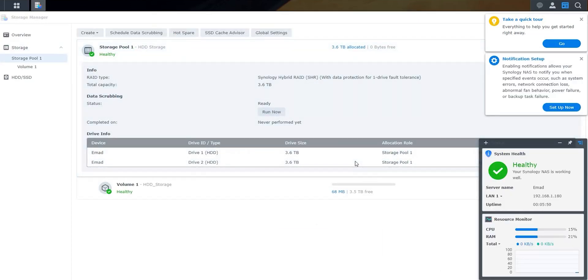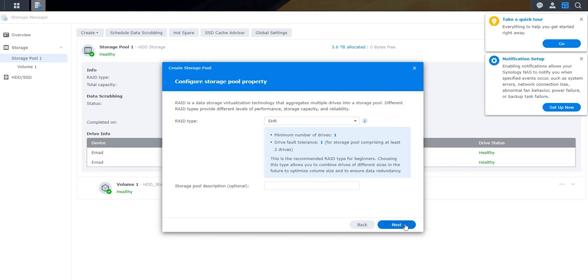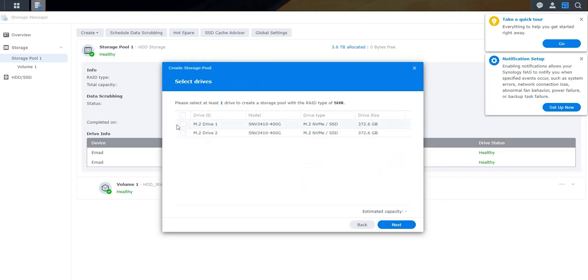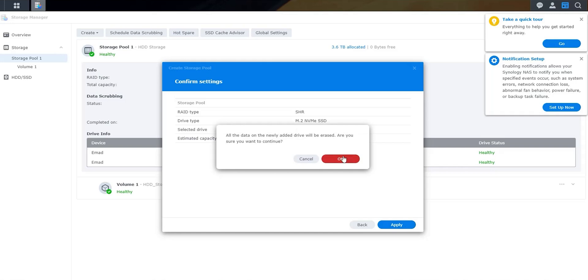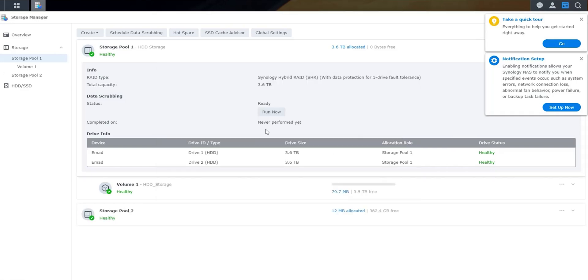I'll repeat the same steps to create another storage pool using the NVMe drives. Now I have a normal HDD storage pool for archiving data and a super-fast NVMe storage pool for data-intensive tasks like video editing. And if I get the chance to upgrade my PC and router to 10 gigabit ethernet in the future, I'll get an amazing transfer speed.